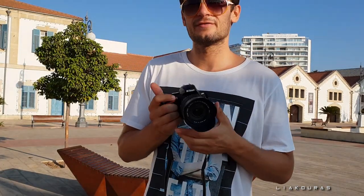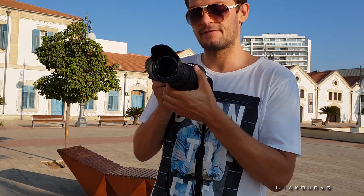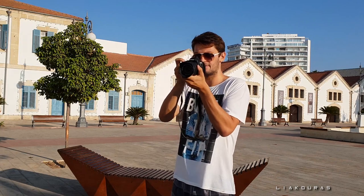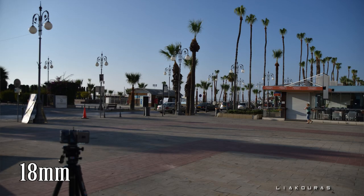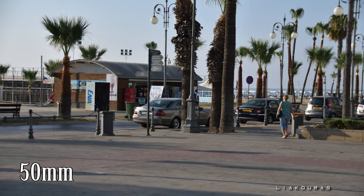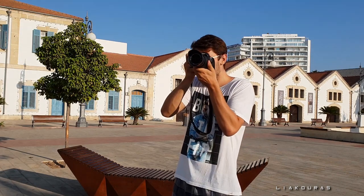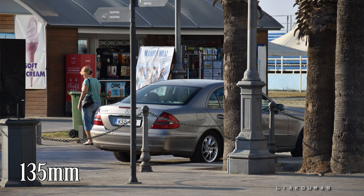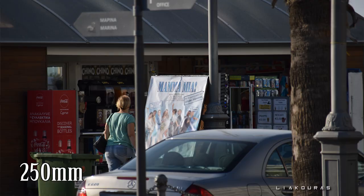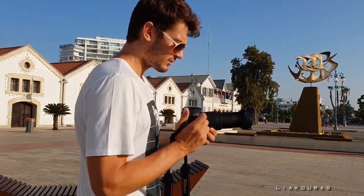Now I'll make a small comparison video across focal lengths — shooting at 18, 50, 80, 135, and 250mm from the same spot. Let's shoot at 18 first, then move to 50, then 80, then 135, and last one at 250mm zoom. I'll do the same from the other side so you can see the full range.